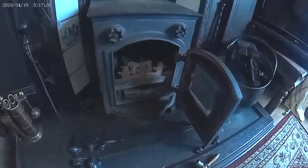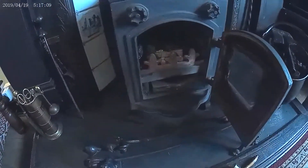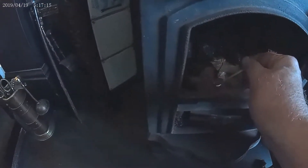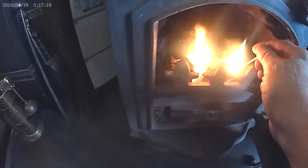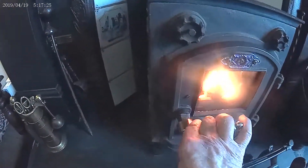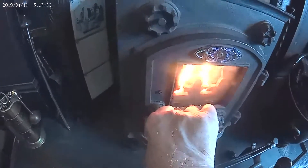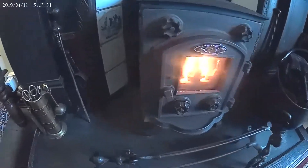Alright, now I'll open this up. It's like an easy way to put it in. And it's okay. A bit difficult to light a match one-handed, but there you go.